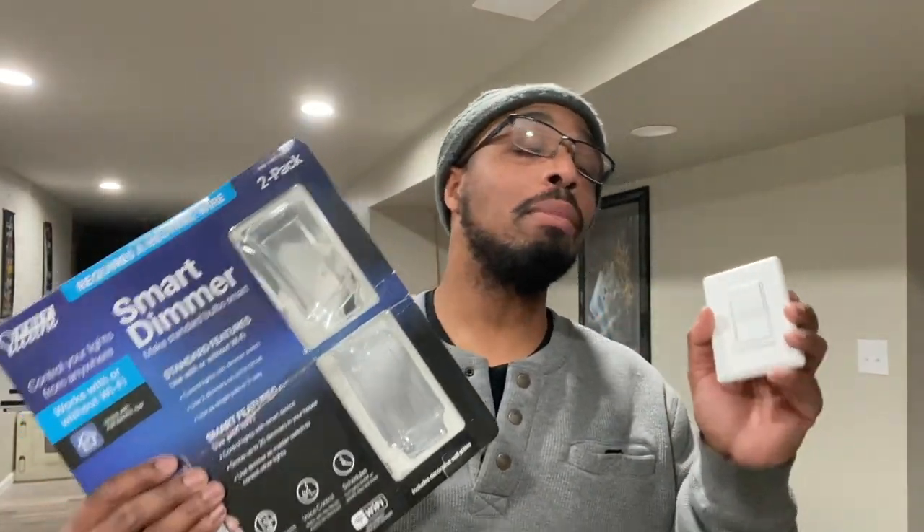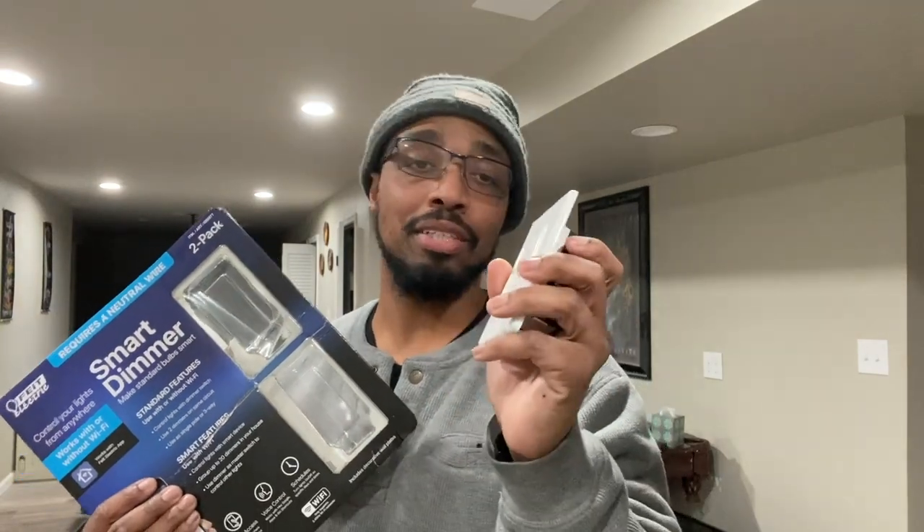All right, we are about to install the fiat switch. This is going to be fun and cool. Once again, I am not an electrician, so if you've never done this before, consult or hire an electrician.